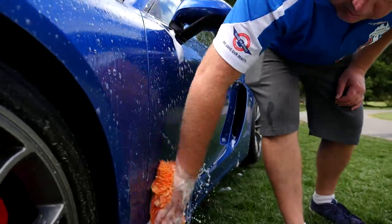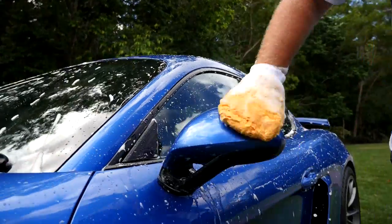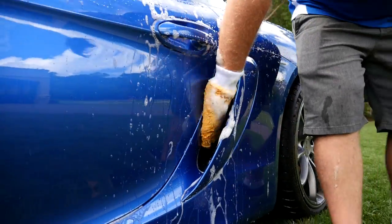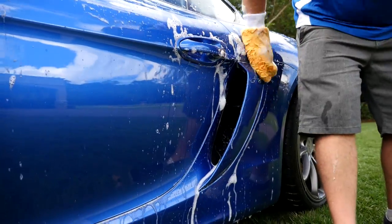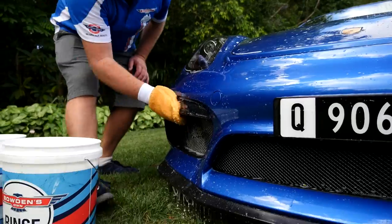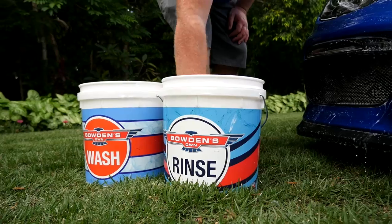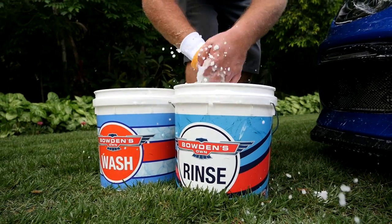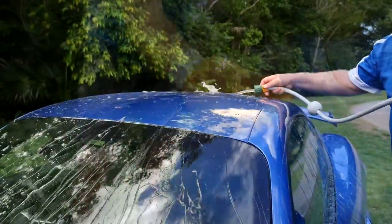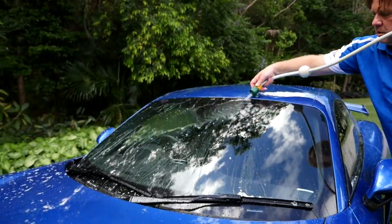Continue working your way around the car, doing the lower panels and the very back of the car last. On these low and rear panels, release heaps of suds on them to further minimize the chance of getting marks from any grit or grime. Our Love Glove wash mitt is ideal to clean the tighter and more intricate parts around your car — use the same two-bucket method, rinsing it clean after doing each section. As you continue washing, you'll notice the wash and rinse buckets' water will begin to look very similar, which is why we made them these colors with large visual labels so you could never mix them up.